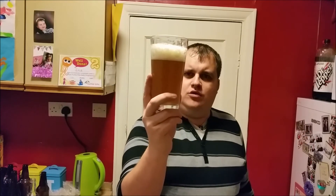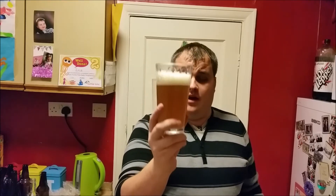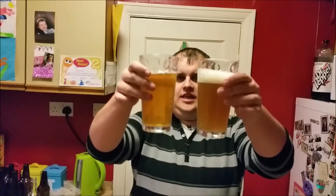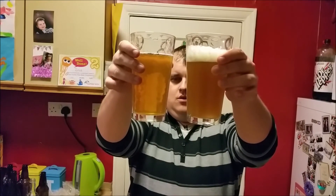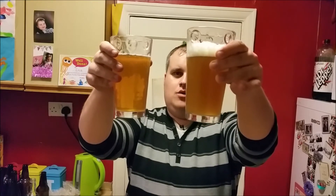It's the same sort of colour, but it's nowhere near as clear — it's very murky in comparison to the genuine article. Let's see how they both smell. Here they are side by side: as you can see, one is crystal clear — that's the professionally done one — and one is a little bit murky, and that's mine. Well, let's see how they taste.